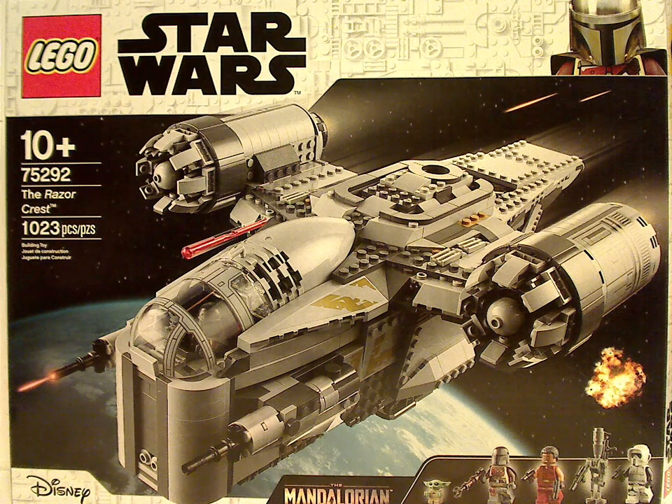Hello everyone, Dylan here, and here I am with another LEGO Star Wars review. Today's is on the Razor Crest, just from the Mandalorian of course.